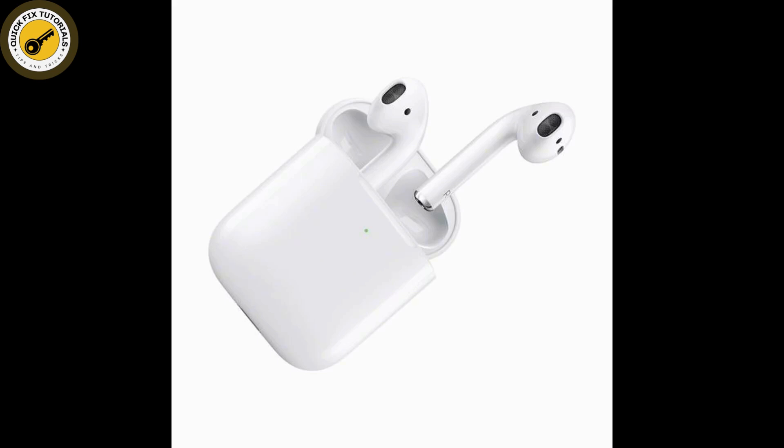And after that, simply reconnect your AirPods — forget the AirPods and reconnect them. After you reconnect, it might fix this issue.